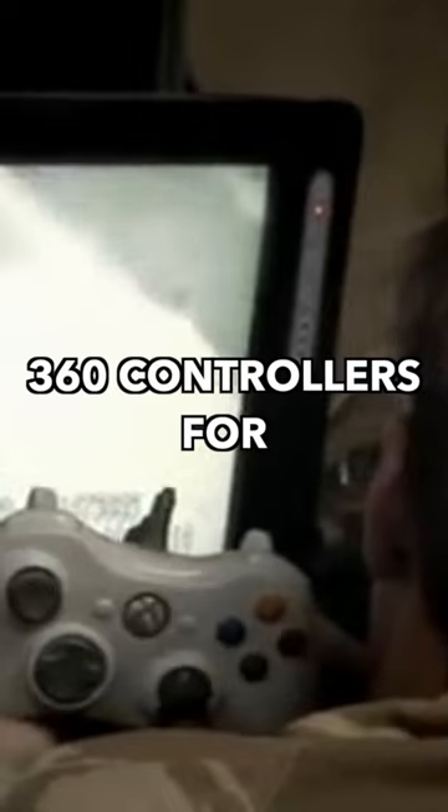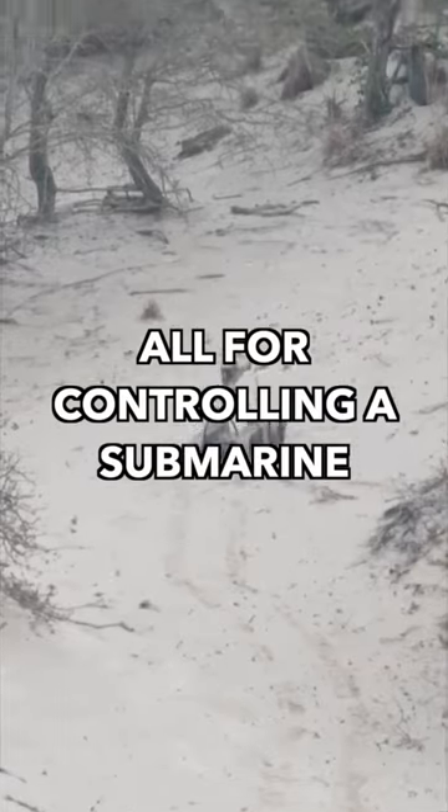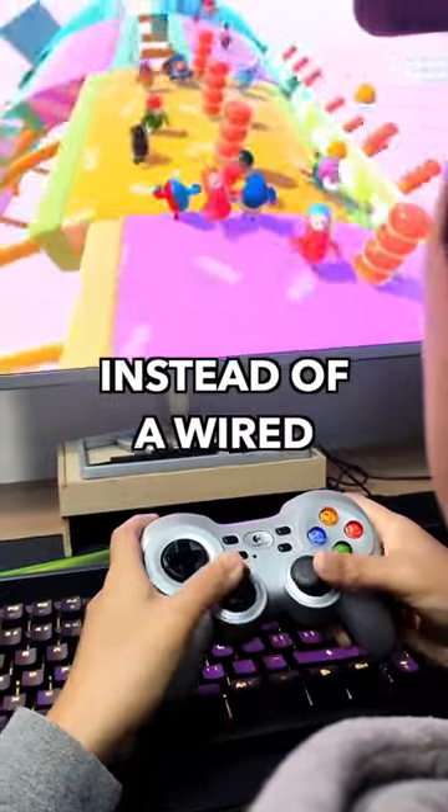The US Navy even uses Xbox 360 controllers for training, and there are other applications in the military too. So using a controller like this one isn't weird at all for controlling a submarine, but what is weird is the fact that this controller is wireless and uses Bluetooth instead of a wired connection.